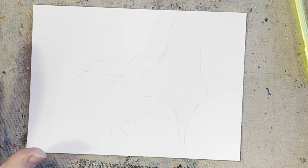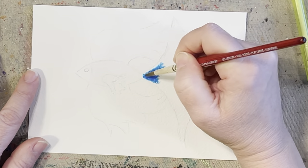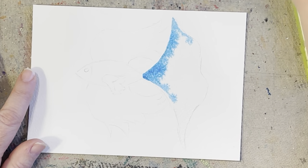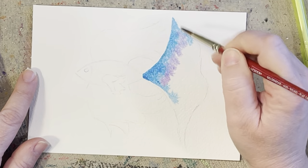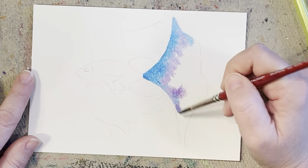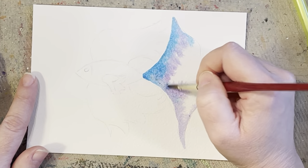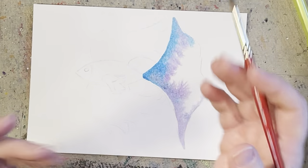I'm going to pick a blue — it doesn't matter what blue you pick — and just go in and dab in your paint. You can let it flow, you can help it if you want. Then I'm going to pick up some purple, some violet, and add that in there too — I want the two combined. If you want his tail to be a solid color, you could, but just play around with your lights and darks so you've got some dimension. I wouldn't make it all one shade because then it's going to look very flat. Always put in a couple of different colors, or if using one color, play with your water so you've got the lights and darks.